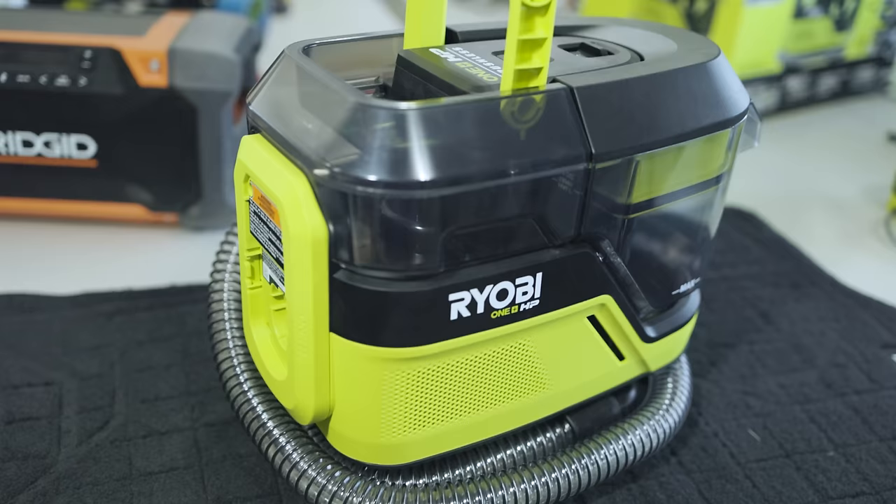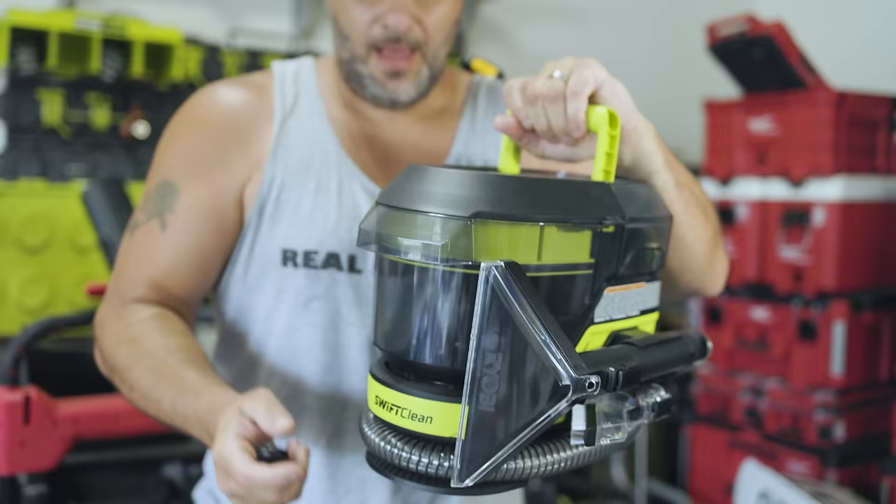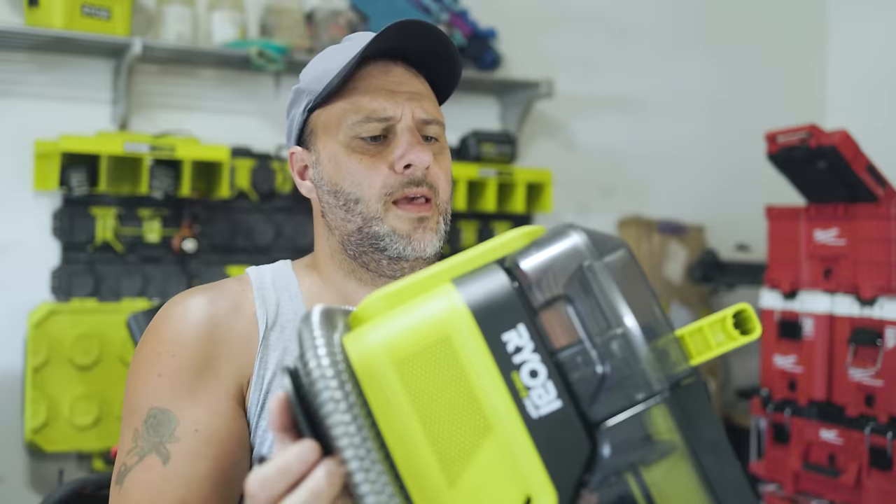A lot of people think of carpet scrubbers as really big and bulky machines — something that's not very portable. However, this is, and it's all battery-powered. So I'm going to show you how to use it, and we're going to put it to the test in the truck.